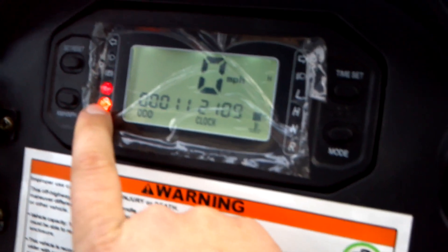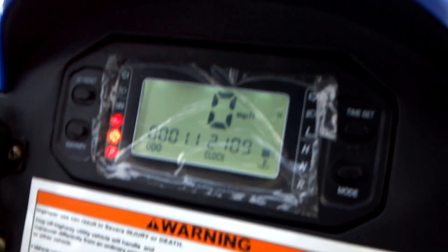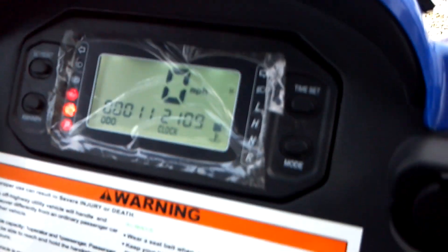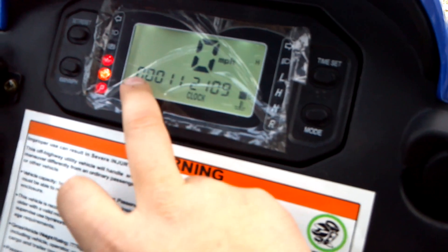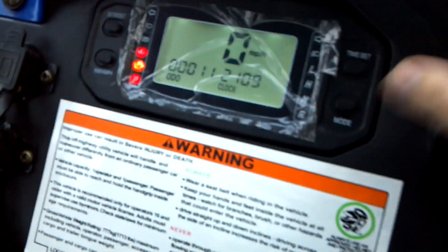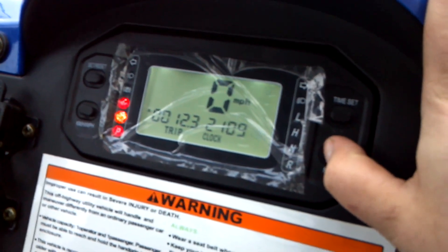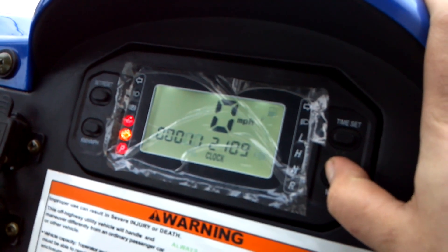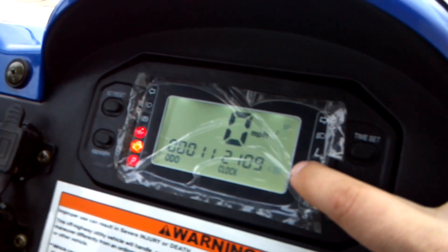The indicators include park, check engine light, oil pressure, parking brake, high beam, low beam indicator, turn signals, and your gear selector. Right now we're in park. It has the odometer and you can also check the trip, hours, and fuel — this will flash back and forth between fuel and temperature.